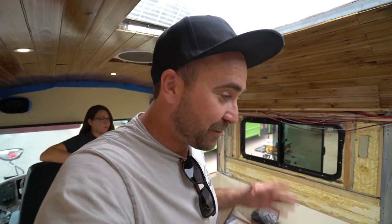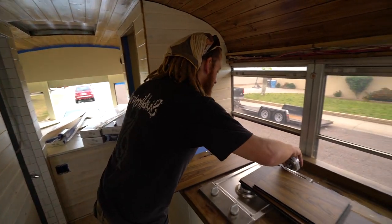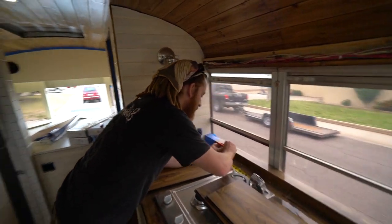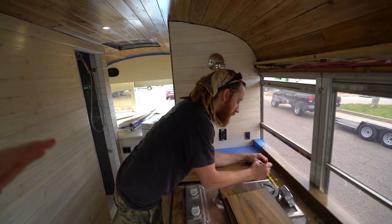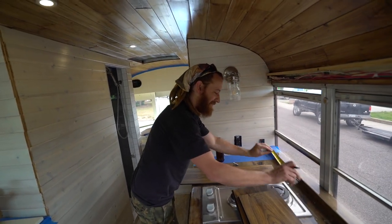Today we are going to be doing the floors — it's finally going to get done. We have a seasoned professional here, Ronnie, and he's helping us with the floors. He does flooring installs for the flooring places. So this guy knows what he's talking about.